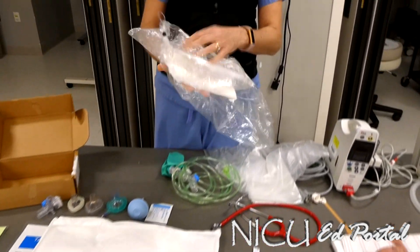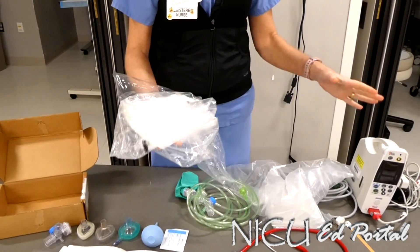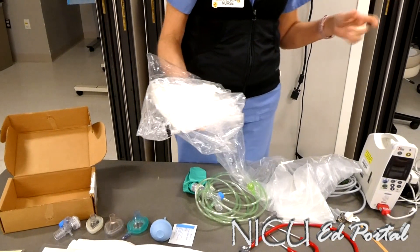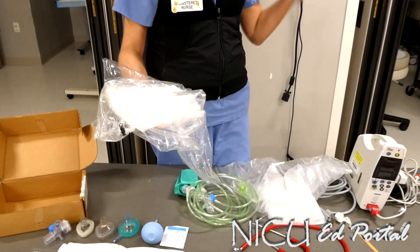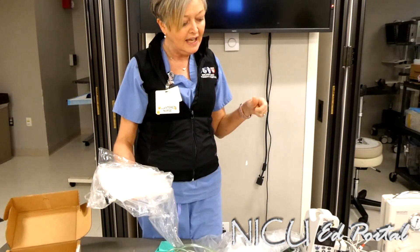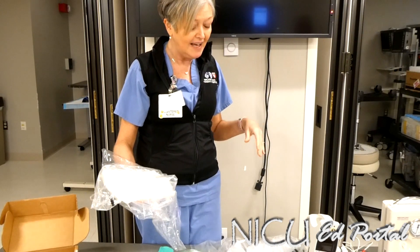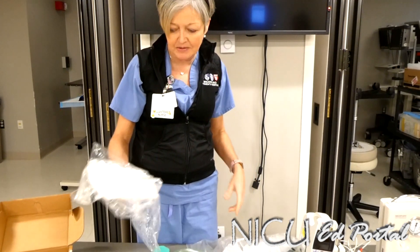For babies that are born very small, we do not dry the fluid off them. So we want the ambient heat in the room to be quite warm. I know our operating rooms are usually freezing, so we usually want to jack up the heat a little bit. And of course, make sure that the warmer on the bed is cranked to at least 100% — we want it as warm as possible for this new little person that's about to come.